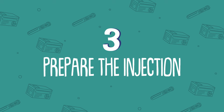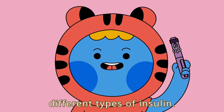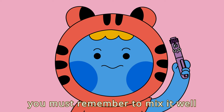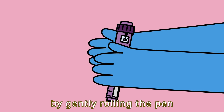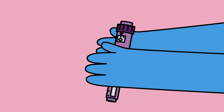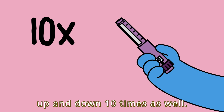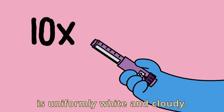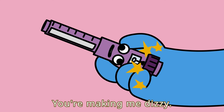Step 3: Prepare the injection. There are a lot of different types of insulin. If you use the cloudy type of insulin like I do, you must remember to mix it well before injection. I mix the insulin by gently rolling the pen back and forth 10 times between my hands. After that, I gently move the pen up and down 10 times as well. This will ensure that the insulin is uniformly white and cloudy. No more, Betty — you're making me dizzy!